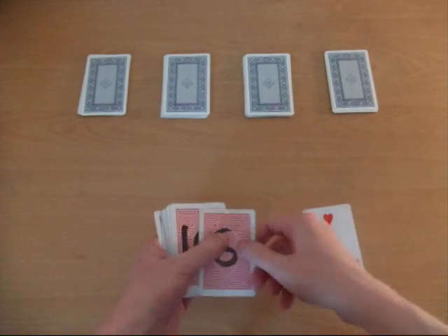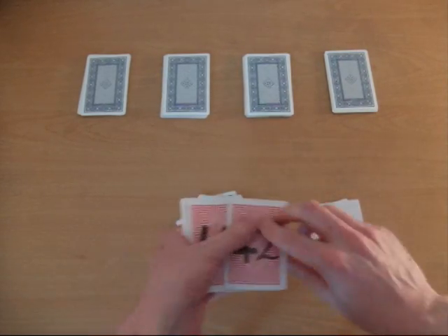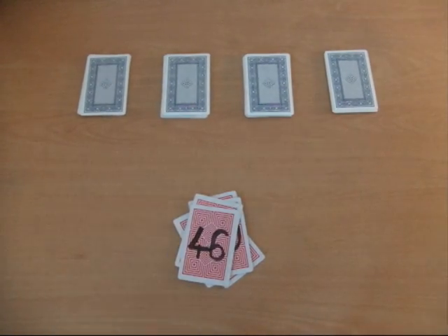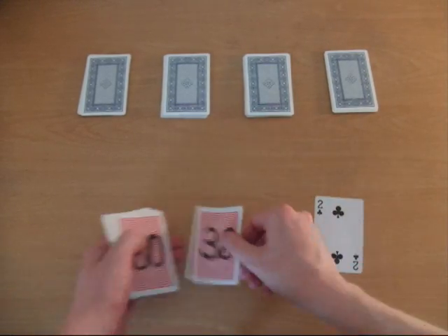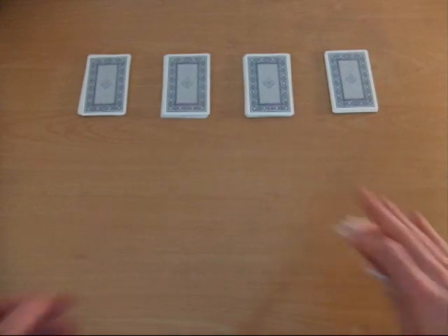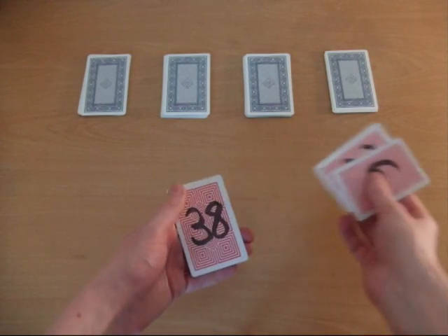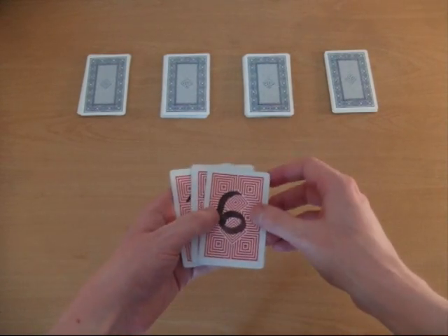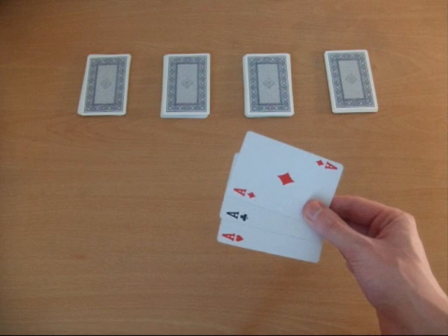Up, down, up, down — and it's important to start with the card face-up first. Get rid of the face-up cards. And one more time: up, down — get rid of those cards. We're left with three cards. These three cards are the card in the sixth place, the card in the twenty-second place, and the card that was originally in the thirty-eighth place. These three cards are your chosen cards, and these cards will always be the cards that are left behind.